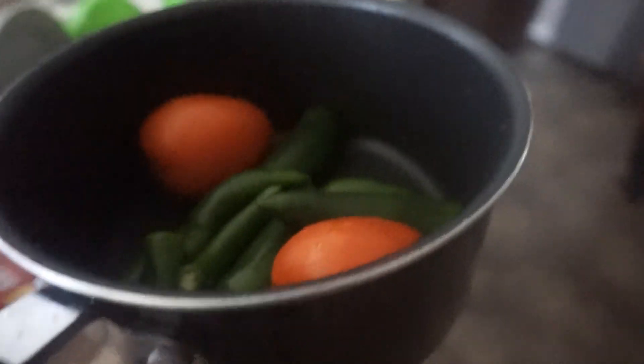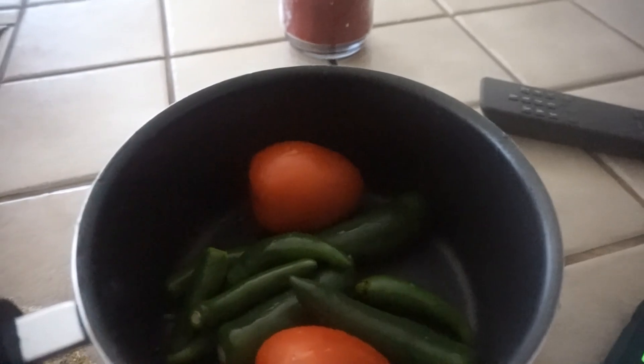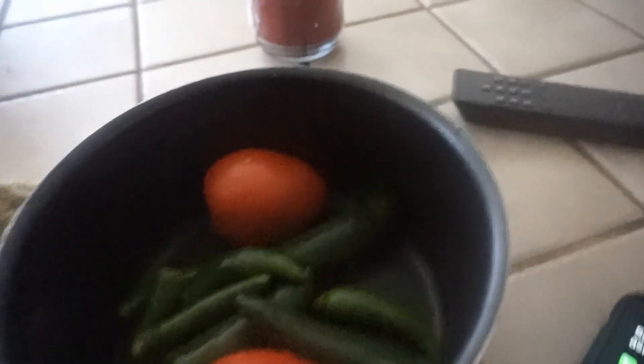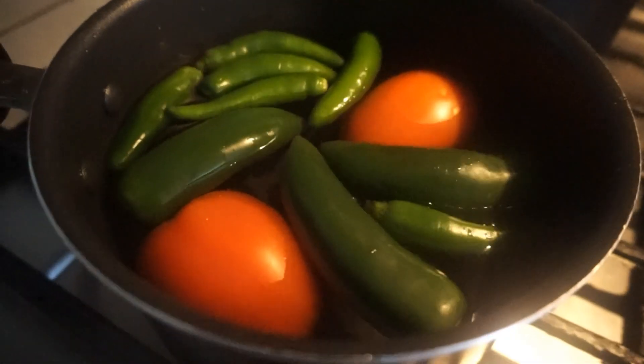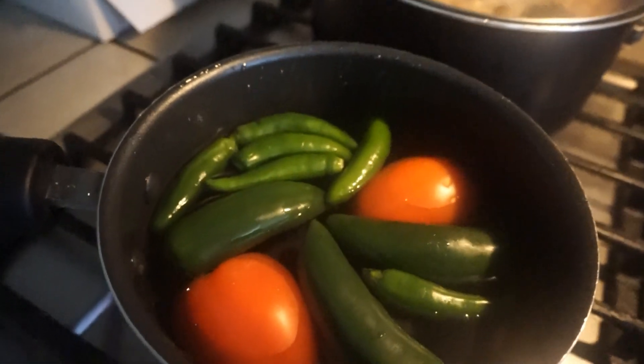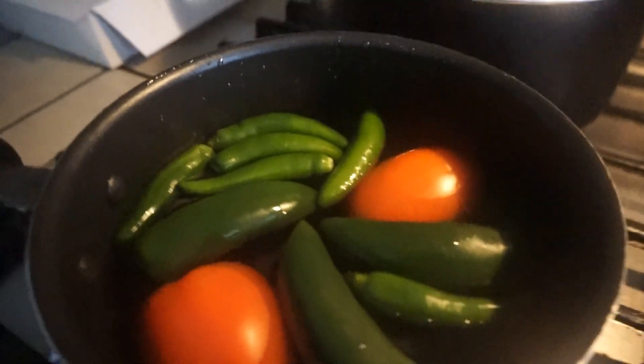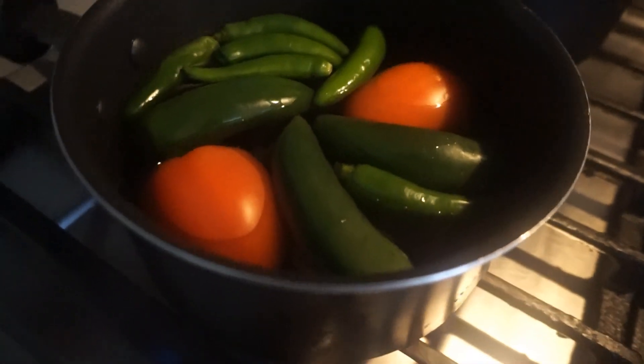I've already washed and rinsed these, and now I'm going to fill the pot with water so I can boil them. I went ahead and filled it up with water and turned it on. I'm just going to let them boil until I know they're nice and soft — ya están suavecitos.